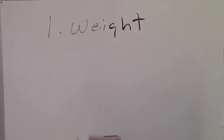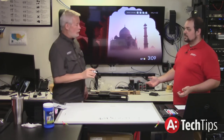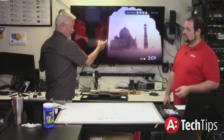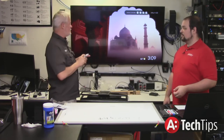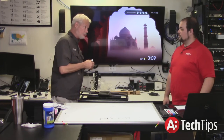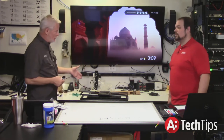Number one is weight — that's the first thing you have to look at. Number two is VESA pattern. The size is not really critical anymore because TVs have gotten so light. Where size does come into play is the bigger the TV — particularly the thinner the television. Our Sony is a good example, as are the OLEDs from Sony and LG.